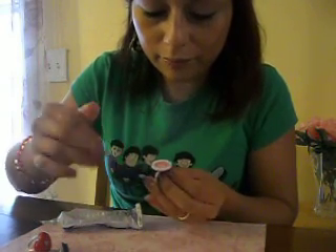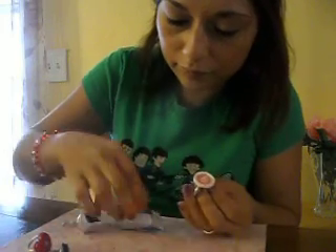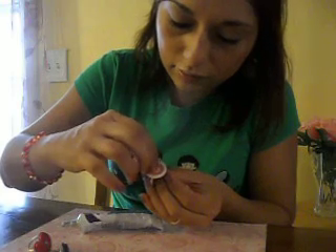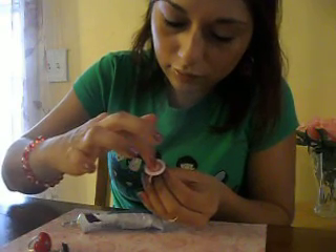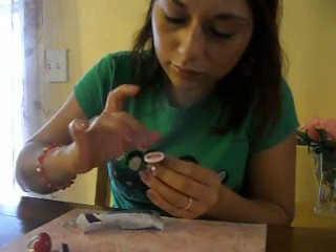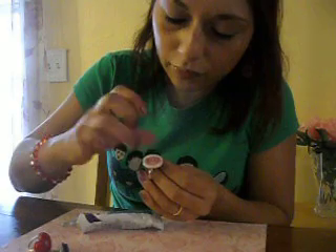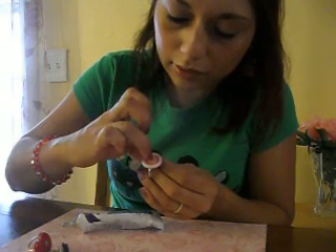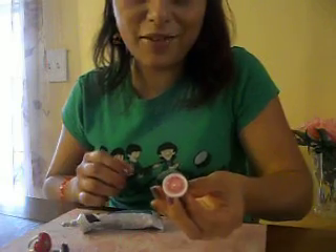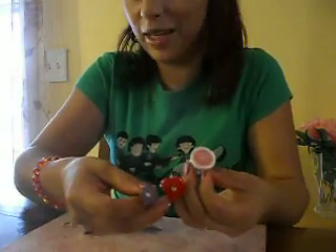Get some more glue and get your stone. Like I said, if you put an excess amount of glue it'll dry up clear and you can clean it up afterwards. We're finished with all the products — thank you for viewing and happy creating! Bye!